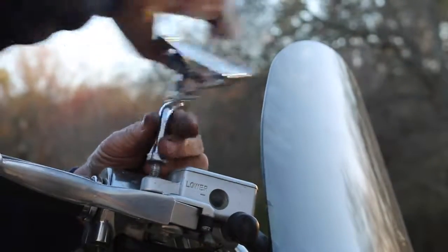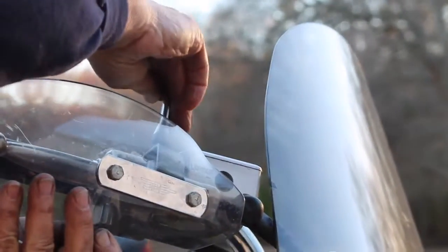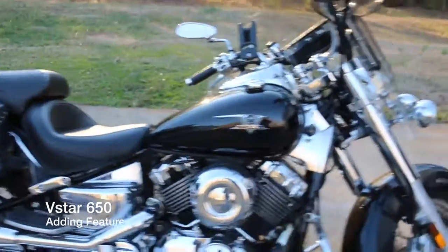Now we are going to install the other handle guard. Just as before, you want to remove the mirror, place the handle guard on, place the mirror back on and tighten them up. Then you want to line them up correctly. And with that, we have our fully modded Yamaha V-Star 650.